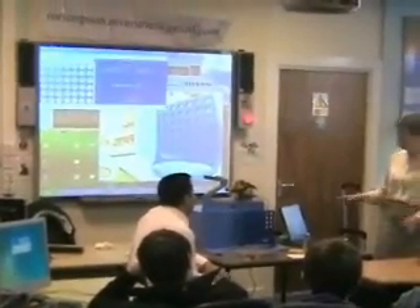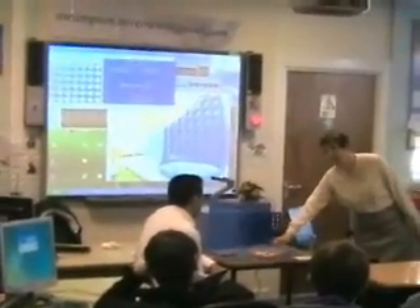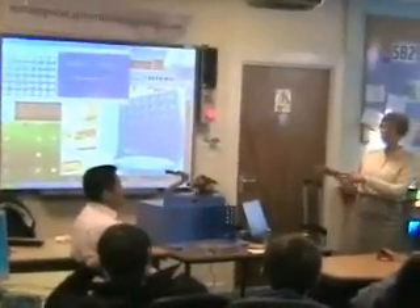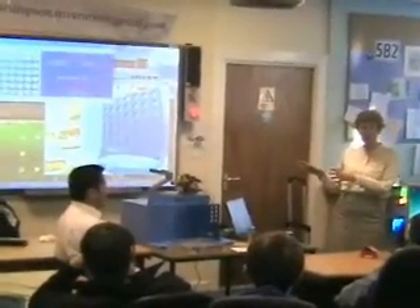It's not going to bother you if I move these pieces around a bit, because you're supremely adapting. I'm not going to bother at all, because I'm not going to switch the lights over, so we'll just let the light go inside.